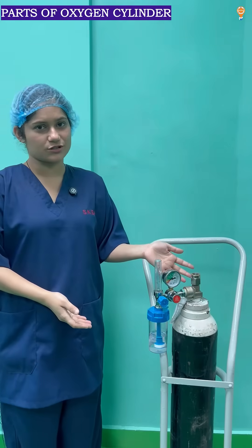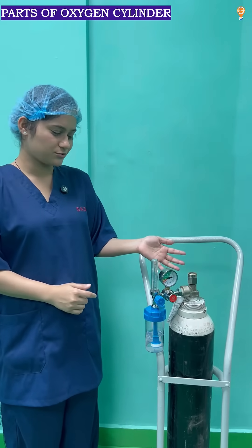Hi everyone, let us see the parts of oxygen cylinder and let us know new things for the viva questions.